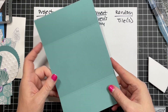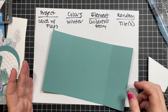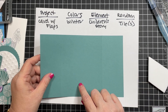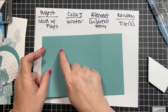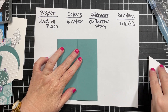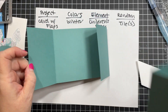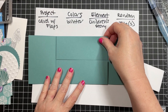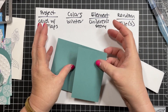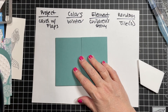Then we have a piece that is five and three eighths by eight and a half. Normally when we cut a piece of eight and a half by eleven in half for a card base, we do five and a half by eight and a half, but this time we want to take a little bit off. Then score at two and one eighth and six and three eighths - these will come in toward the middle. Burnish those folds.